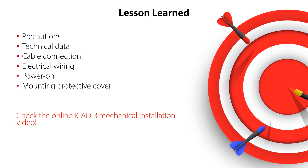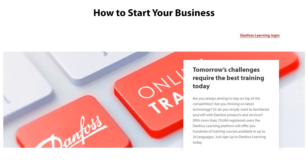Please check out the other online video about ICAT-B mechanical installation. Have a look at the other online learnings about the new generation Danfoss ICAT-B actuator for motor operator valves. Thanks for watching.